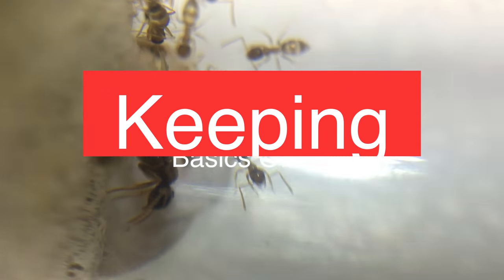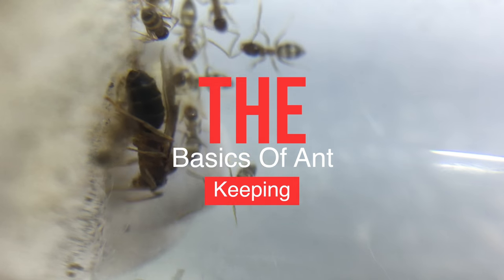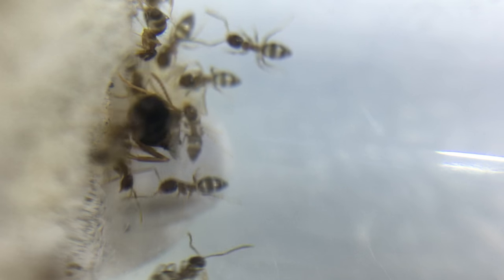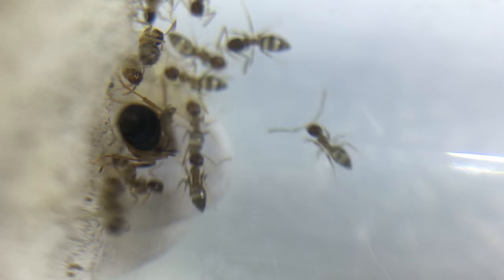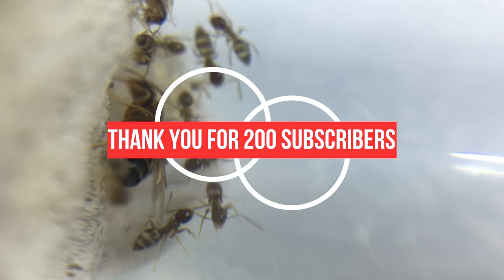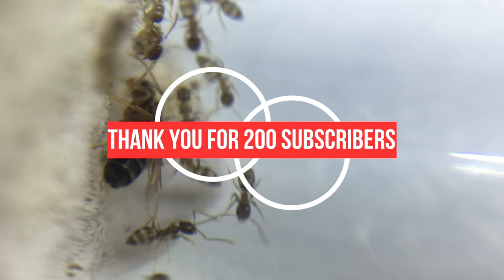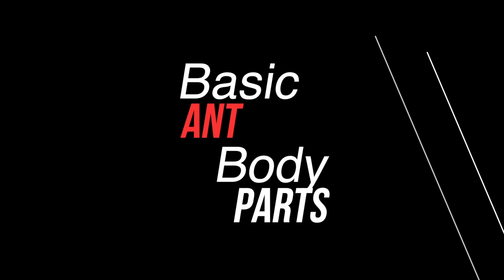Hello everyone, it's Ants International, and today I'm going to be covering a video targeted to all you beginners out there — the basics of ant keeping. In this video I'm going to try and cover all the real basics: from how to identify a queen, to feeding diets and things like that. Thank you guys so much for 200 subscribers — in fact we're almost at 250 now, and it means so much to me.